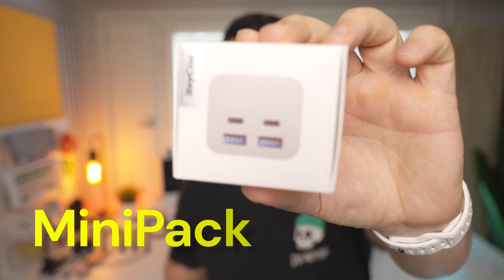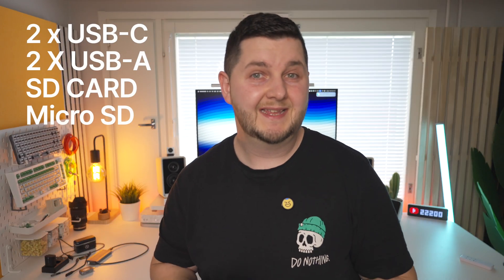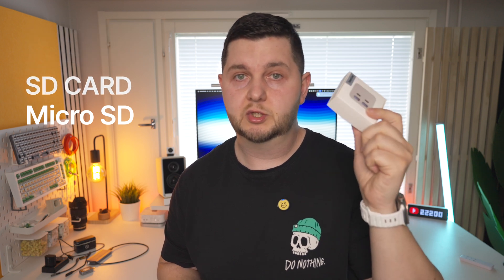There are a bunch of hub products out there that give you extra ports, SD card slots, and even storage — I've reviewed plenty on this channel. But none come in the size that this one does. The product I've been using for the past week is the Mini Pack by Reikyu, and it gives you two USB-C ports, two USB-A ports on the front, and an SD card and micro SD card slot on the top. It's proven to be very good.